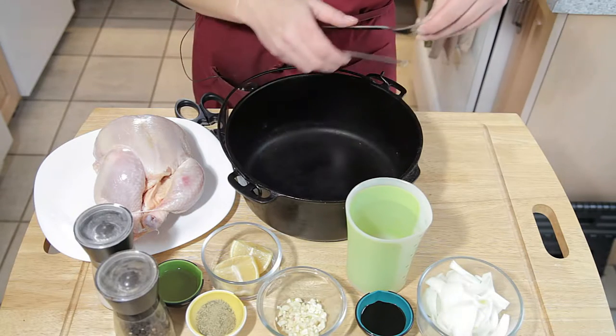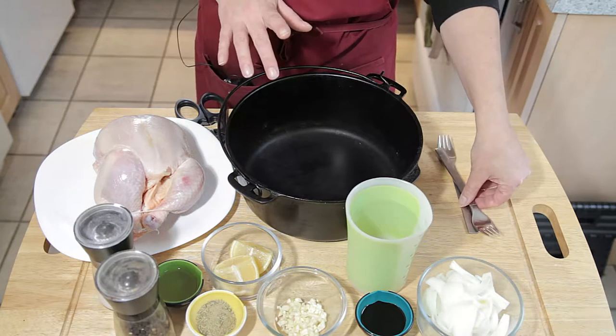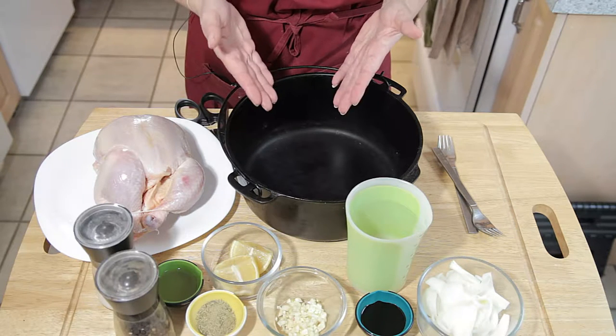For us, we're using onions today. We're not using mushrooms like the recipe has, and that's just because I want to show you an alternative. You don't have to use the mushrooms.